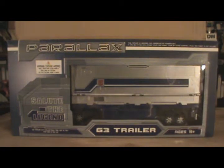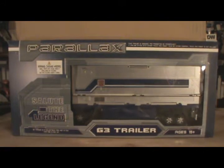Hello, and welcome to another Devossia Mentality review on our Fans Project Week. Today we are going to be having a look at the G3 trailer.